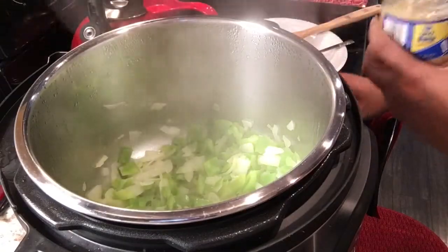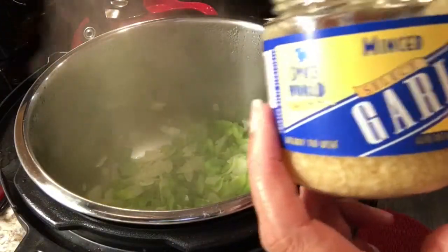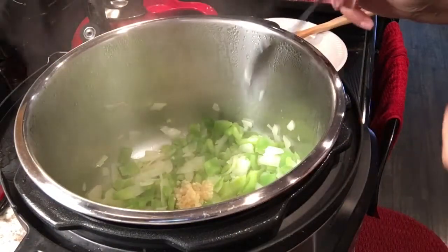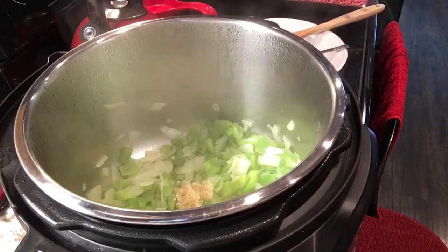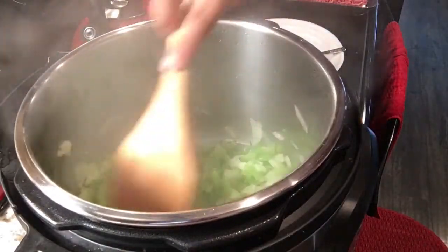I will now add about one teaspoon of minced garlic to the Instant Pot and then stir those vegetables a little more. I want to make sure that the minced garlic does not burn or does not stick in the Instant Pot, so just be very careful when adding this in. You want to make sure that you're constantly stirring.